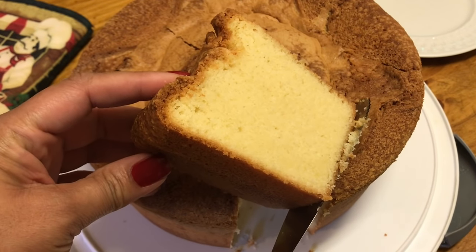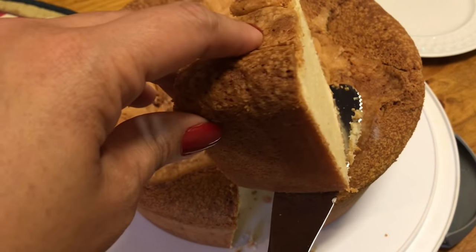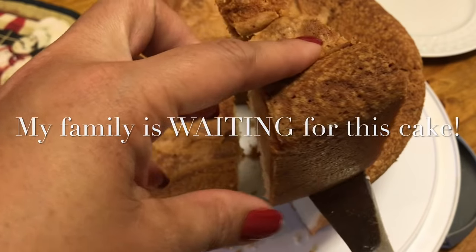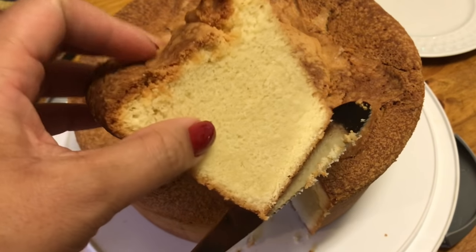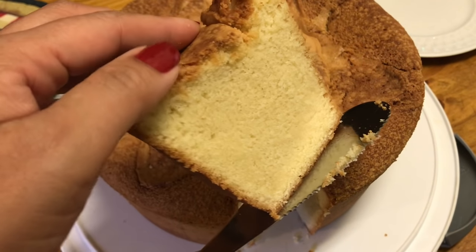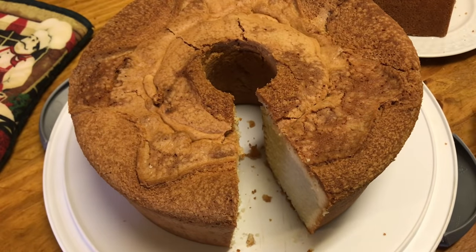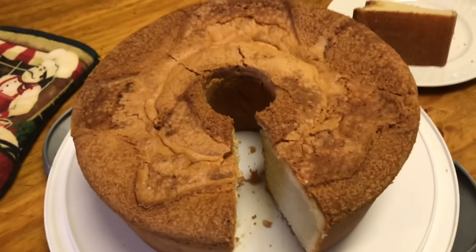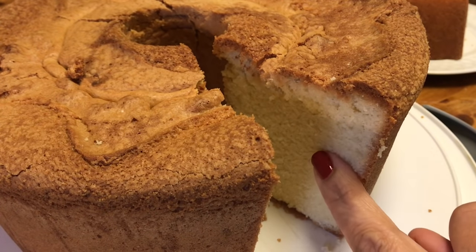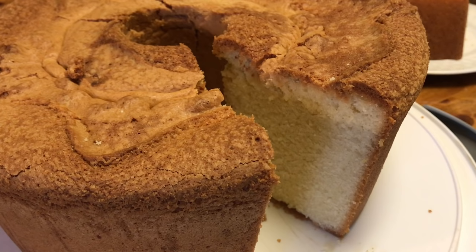Oh my lord — that is perfect. Good and moist on the inside and crunchy on the outside. Let me angle this cake better so y'all can see. That looks amazing! I'm going to let the family taste it. Lord have mercy, look at that.